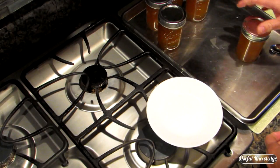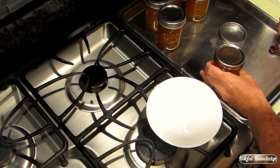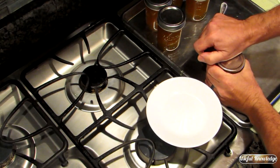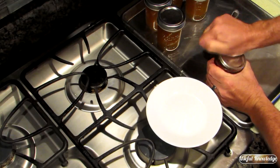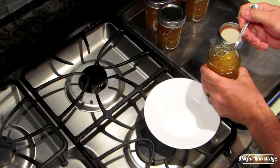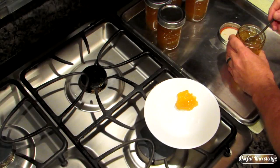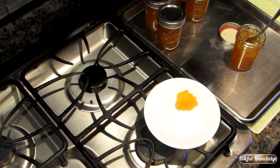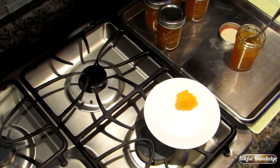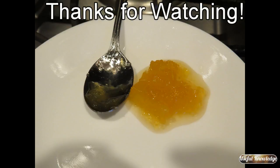It's the next morning — all of our jars are perfectly sealed, so we're going to try one out. All this stuff looks really good. Well, there's pineapple jam! We hope you gained some useful knowledge on how easy and fast it is to make homemade pineapple jam. Thanks for watching — we'll see you next time.